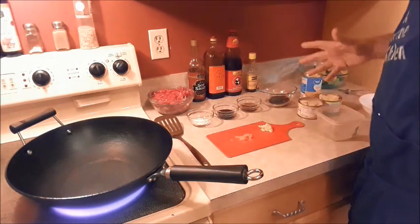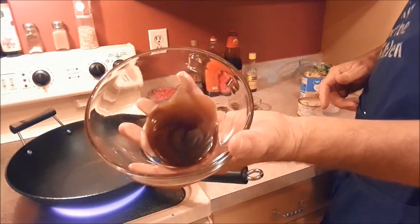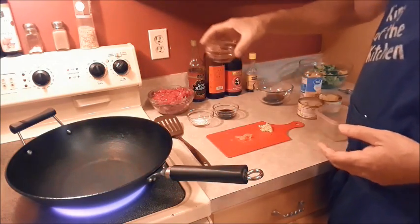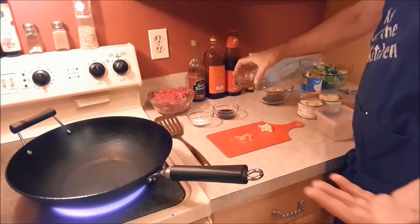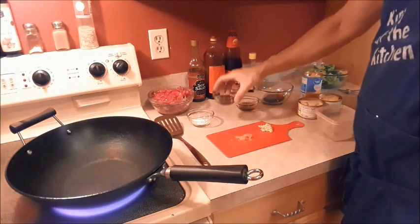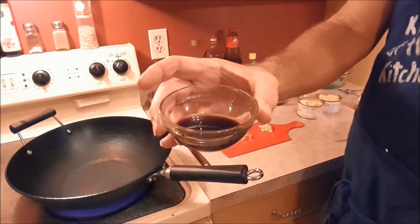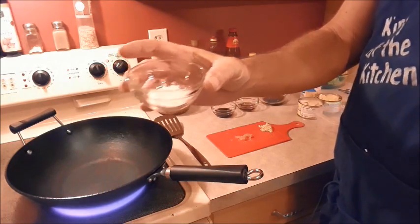For our sauce, we have about one tablespoon of oyster sauce, one tablespoon of Shaoxing wine, which is an Asian cooking wine, one tablespoon of soy sauce, and about a tablespoon of cornstarch.